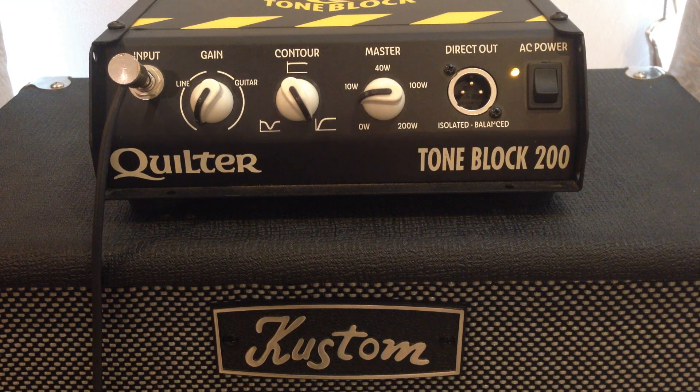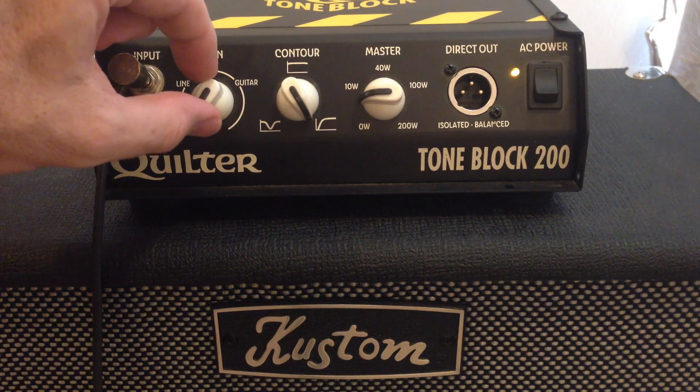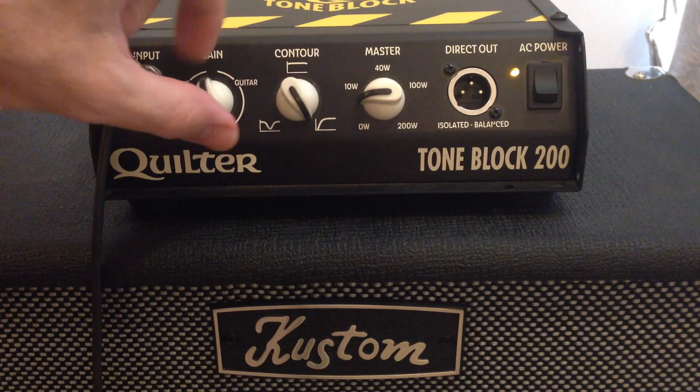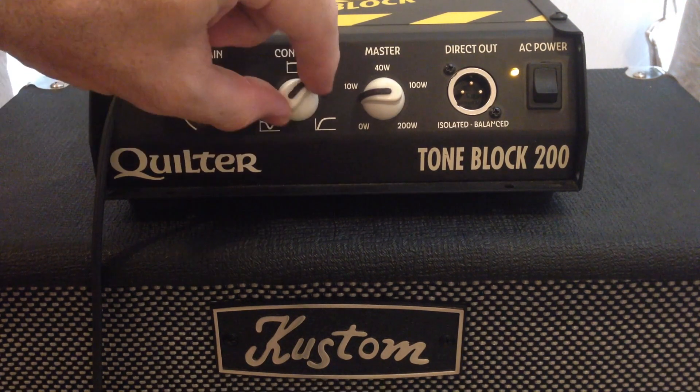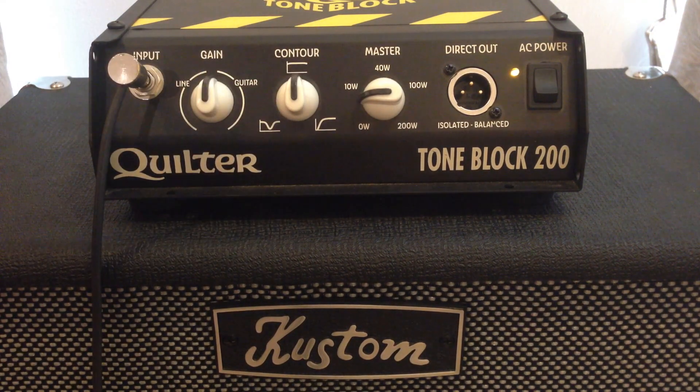For the first part of the demo, we're going to set this amp super, super clean. We'll put the gain about there. This is cleaner than I would ever use this amp in the real world, but this is to demonstrate just how much clean headroom the pedal's got, so you can hear whether there's any distortion coming from the pedal at all or not.